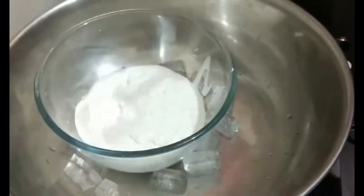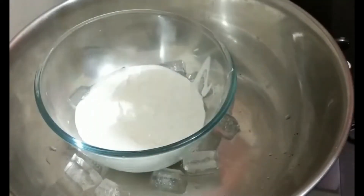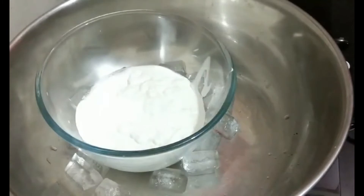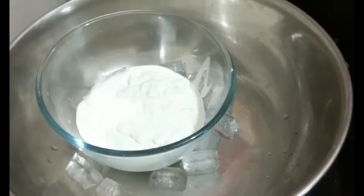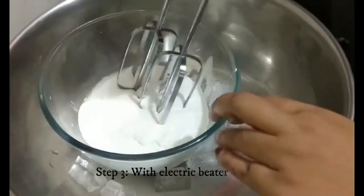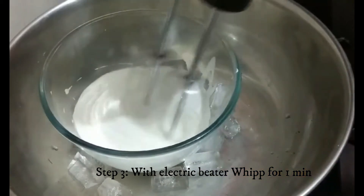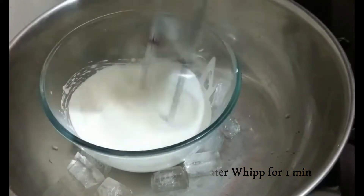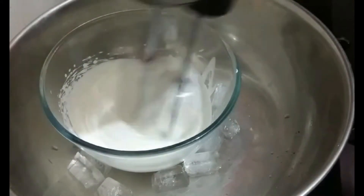With the help of an electric beater we'll whip this for one minute. If you don't have an electric beater, you can also use a simple hand whisk, but I suggest you go with the electric beater to save time. We'll whip the cream for one minute until it increases in volume. Throughout this entire process of whipping we have to maintain a cool temperature.